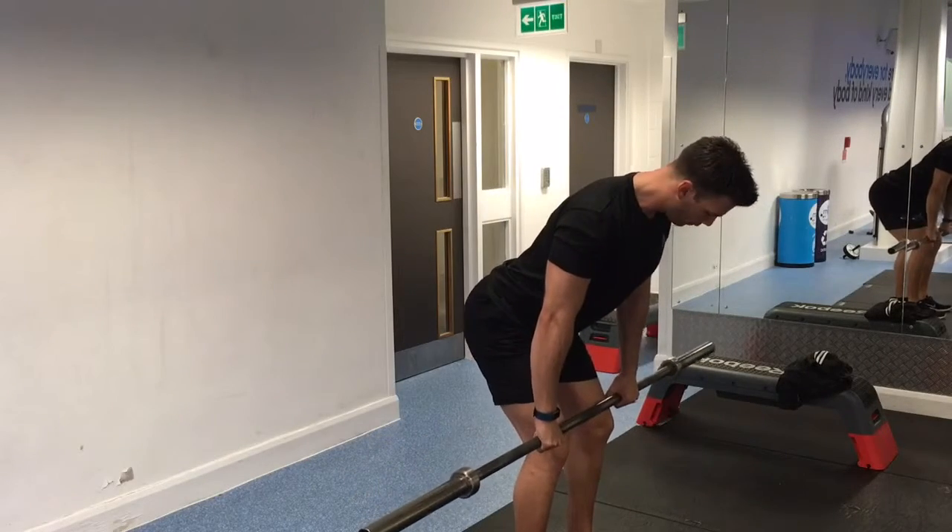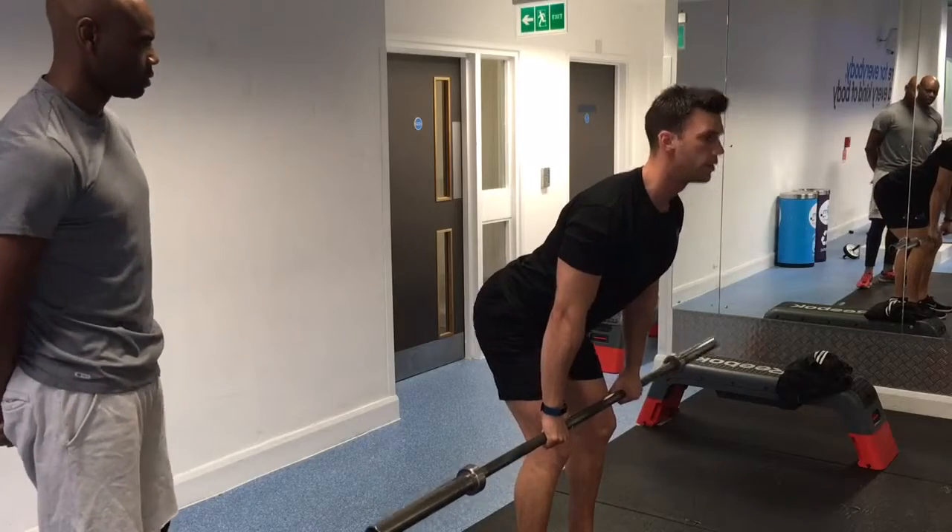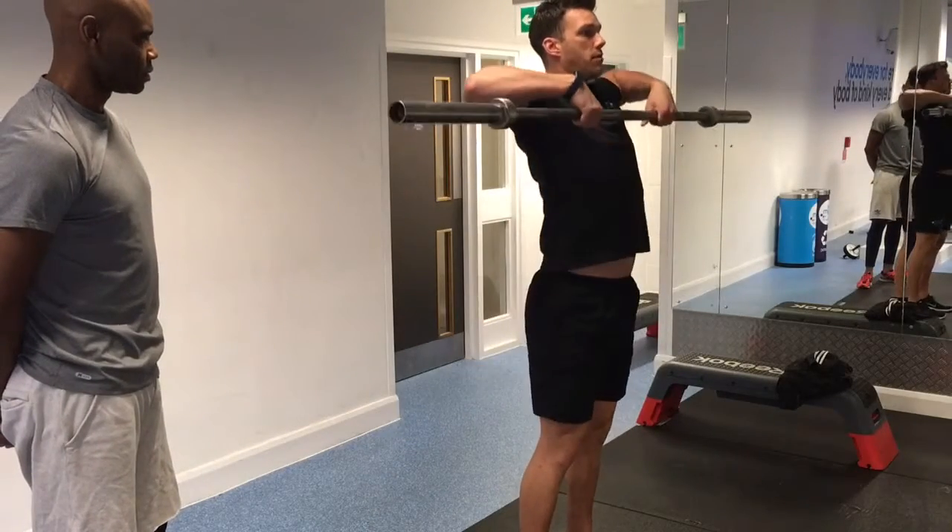Start from above, shoulders high, come up, use the hips, pull, big shrug, up to here.